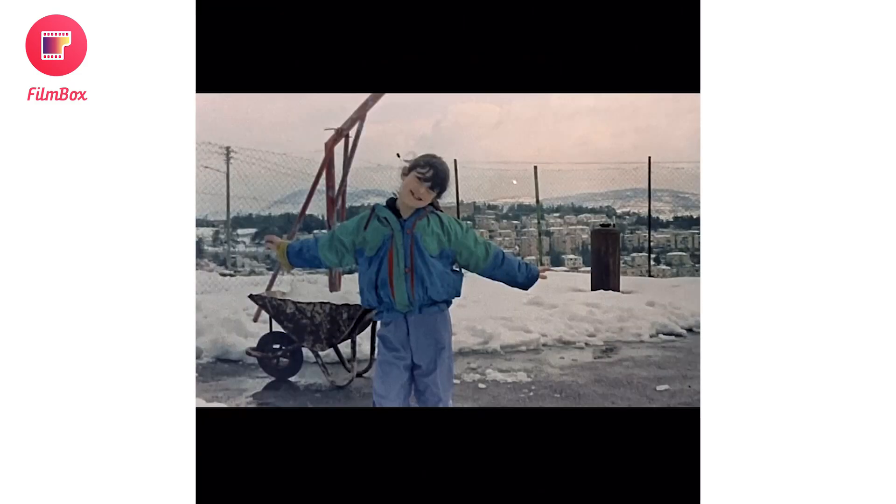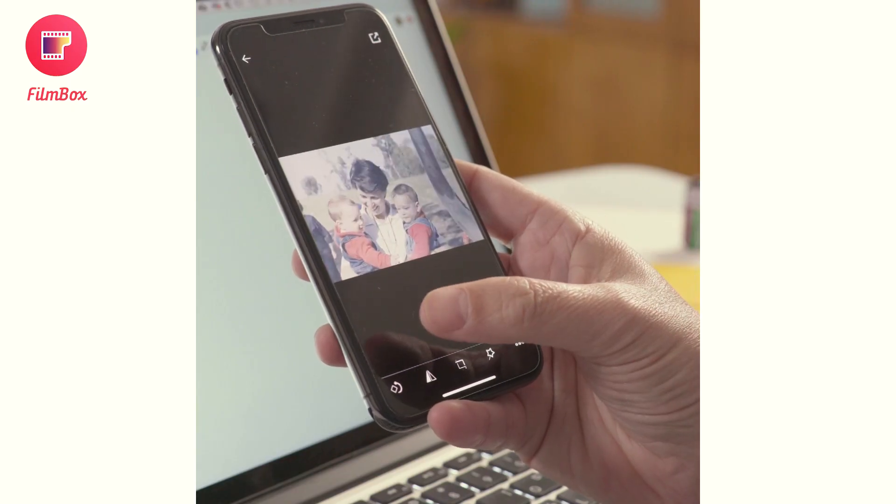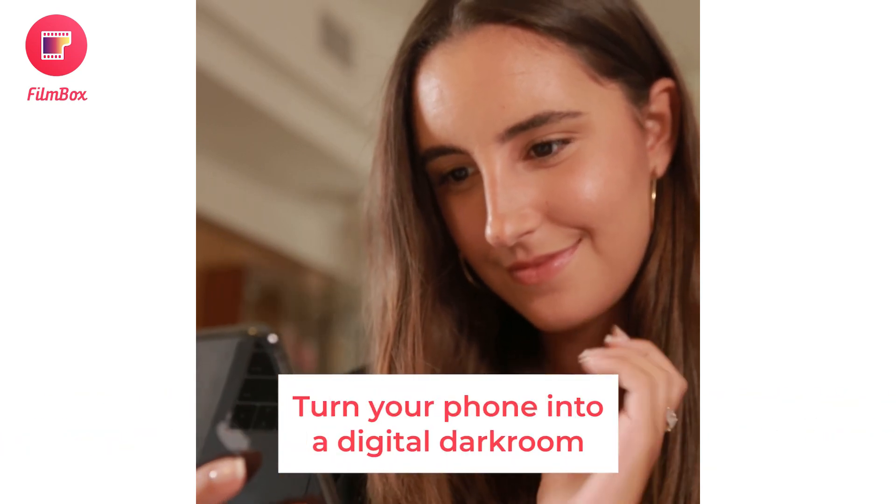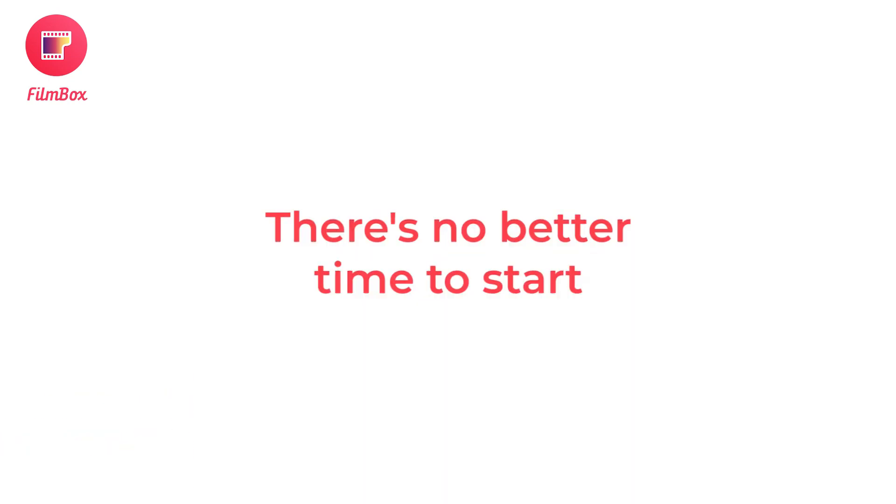You'll see how easy it is to discover these memories. Download Filmbox by PhotoMine today and turn your phone into a digital darkroom. There's no better time to start.